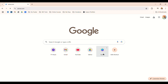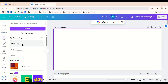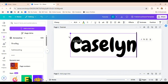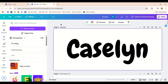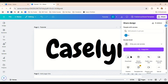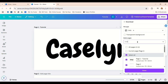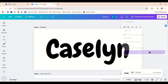Step one: open Canva on your web browser. Start by setting your canvas size to 70 by 30 millimeters — this is my go-to for making simple name keychains. Then type the name you want to use. When choosing a font, go for something bold, clean, and easy to read when printed. Avoid cursive or super thin fonts — they don't always come out clearly in 3D printing. Once you're happy with the look, export your design as an SVG file and make sure the background is set to transparent.